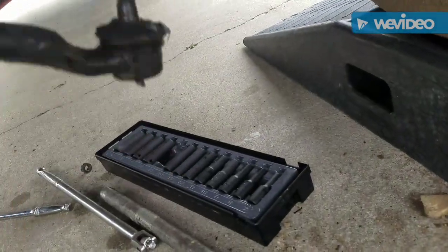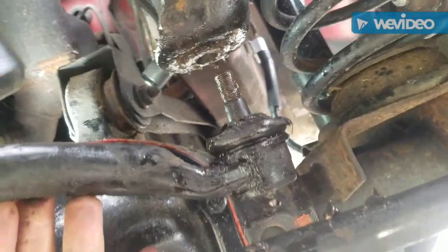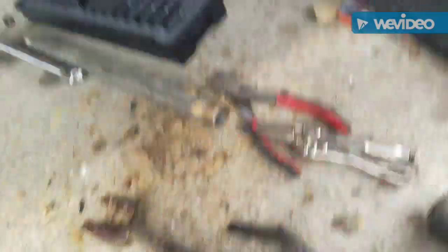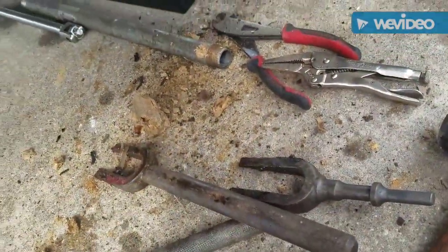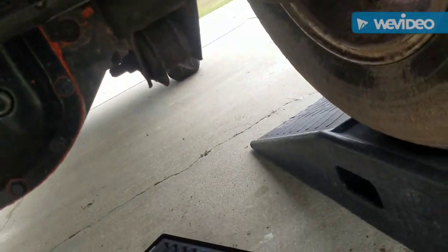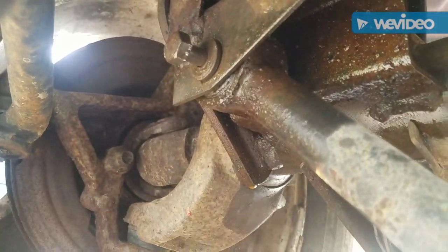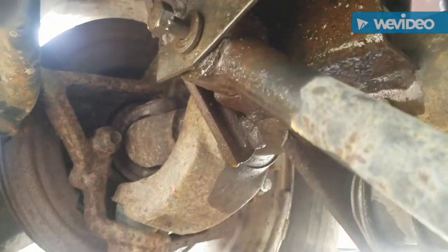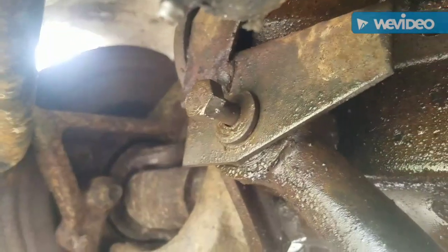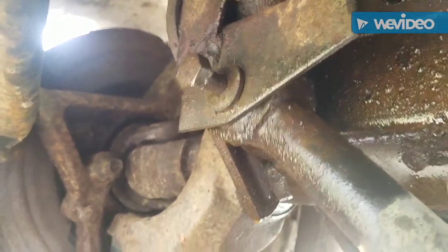I got the 15 millimeter nut off and it didn't come out easy — I had to use one of these forks, put the fork in between that and beat on it, just like this. I got the bolt loose, it's still stuck in there, but see how it kind of waddles? I think that hole is wore out — let me know what you think.